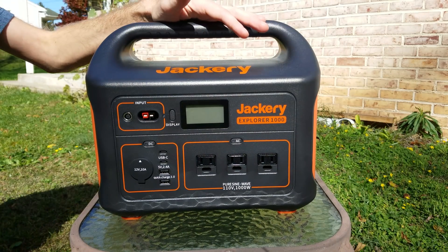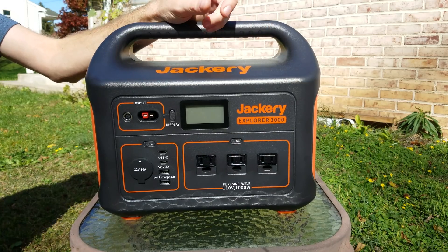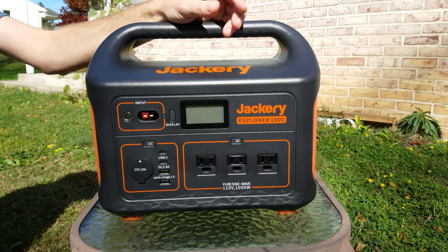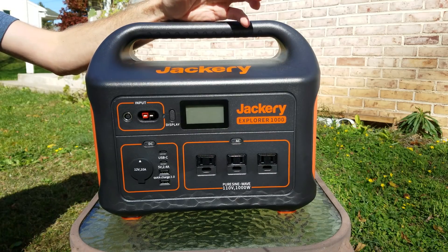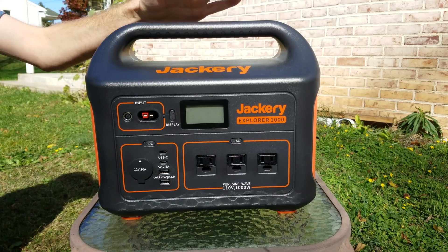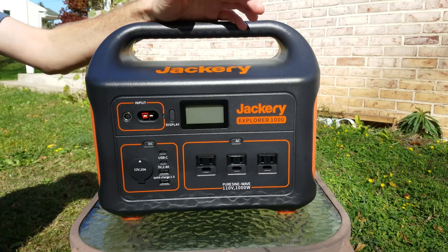Hey guys, today we're going to talk about the Jackery Explorer 1000 portable power station. Several months ago I published a video on building a solar generator, and a lot of the input I received said 'why didn't you just buy a Jackery?' I had never heard of the company before, so I looked them up and they have some very nice products. I reached out to them and they generously sent this out to me to review and share with you guys.